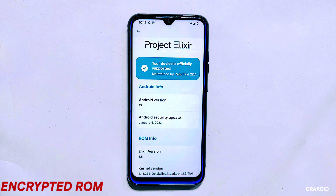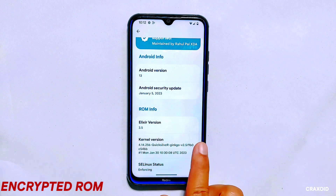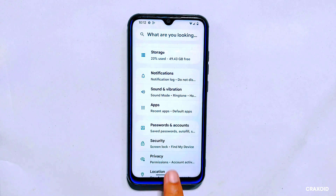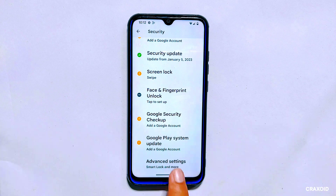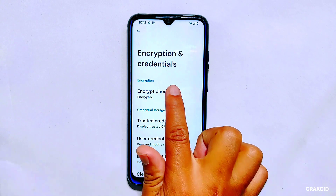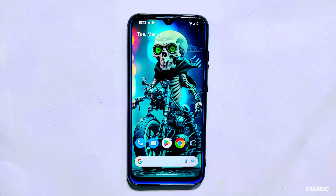If your device is encrypted, pay close attention to these steps for installing OTA updates on a custom ROM. As you can see, my phone is currently encrypted and running on Project Alexar version 3.5. Encryption is a security feature that helps protect your data from unauthorized access even if your device falls into the wrong hands. That's why we'll be using the dirty flash method to update the ROM.